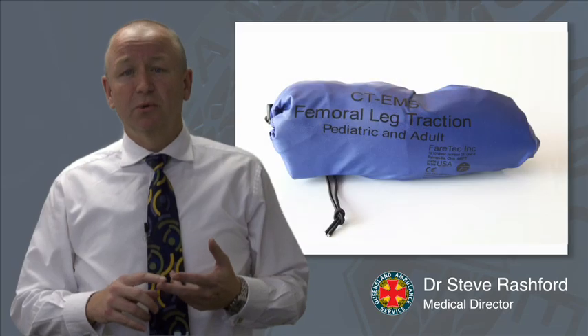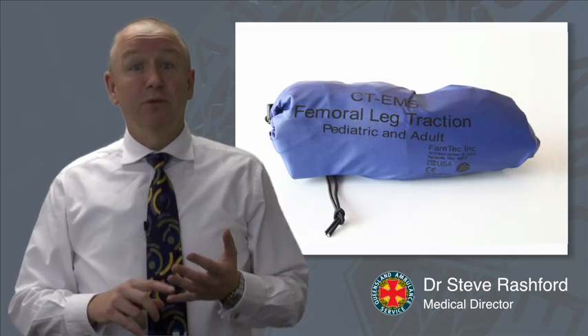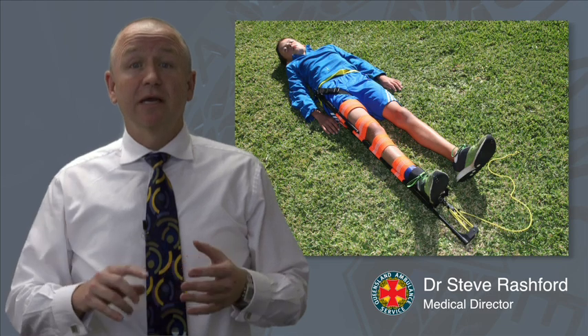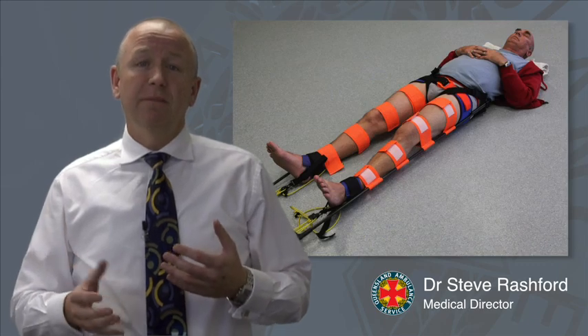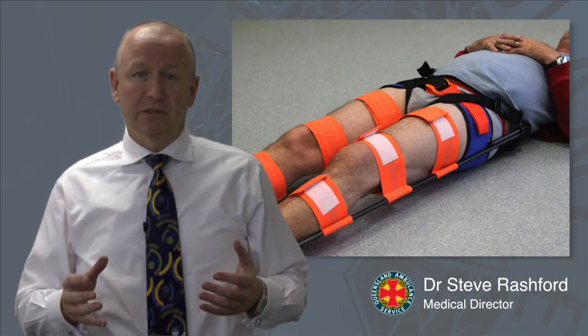The CT6 offers the following advantages: it's light, it's small, it's easy to use, it can be used on paediatric patients, it can be used for patients with bilateral femoral fractures which we haven't been able to do with the Donway previously, and most importantly it can also be applied to patients who have a pelvic splint in situ.